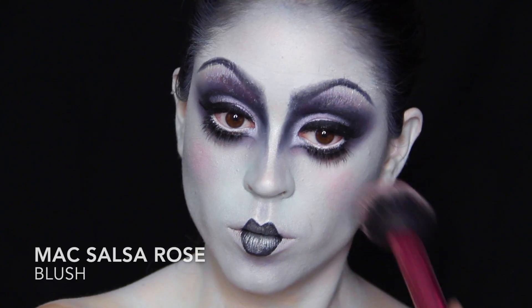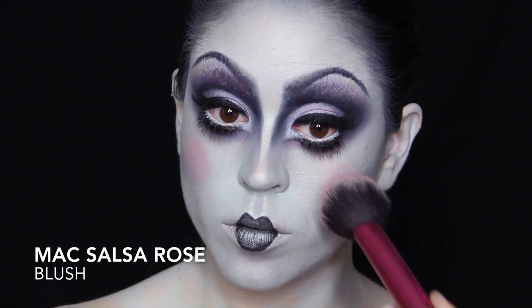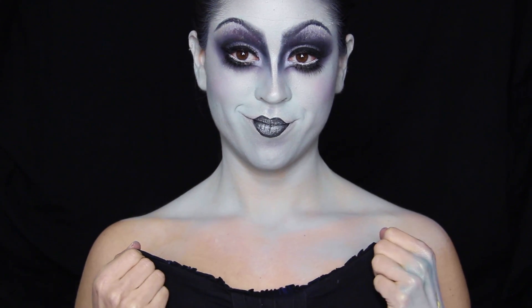A touch of fuchsia blush on our pale mint blue complexion — because why not — and we're ready to move on to the body painting part.